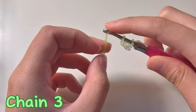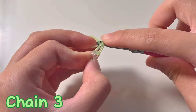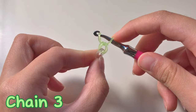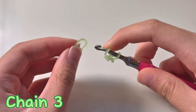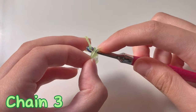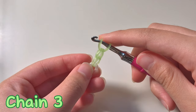We're going to put another green band on the end of our hook, pull it through, and then put it back on the other end. That's two chains. Now we're going to add our third chain - put the green band on the end of the hook, pull through the chain, and put back on. Now we have three chains.